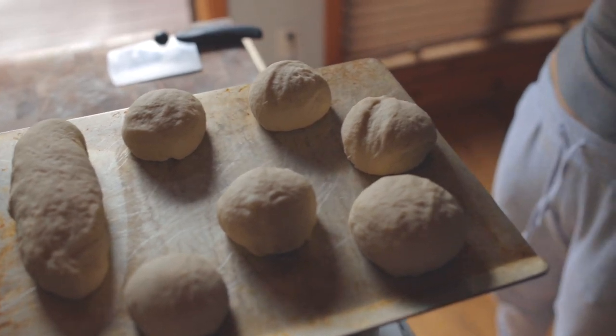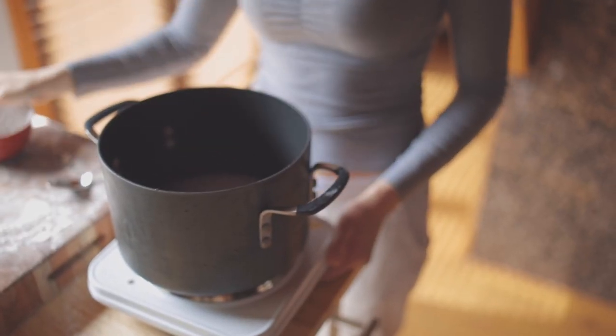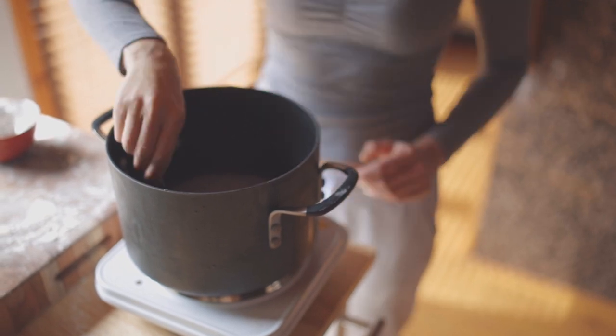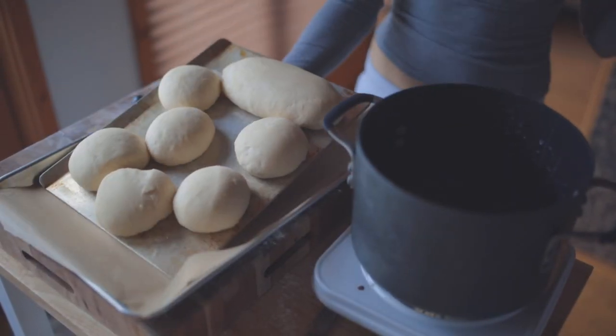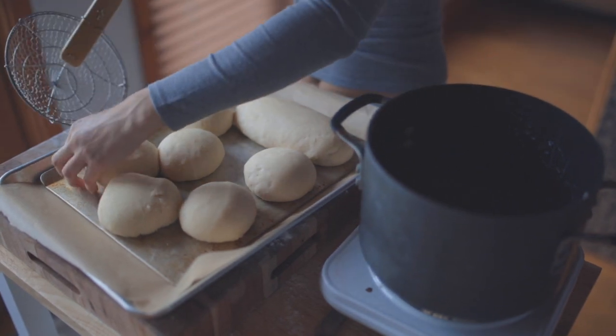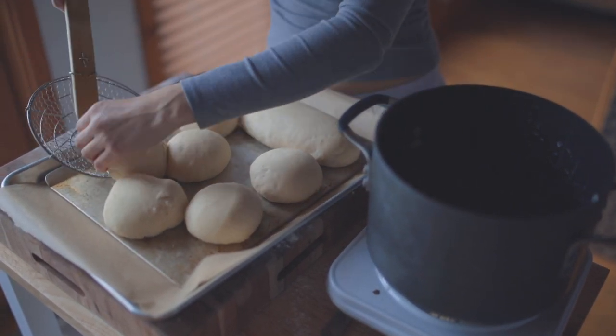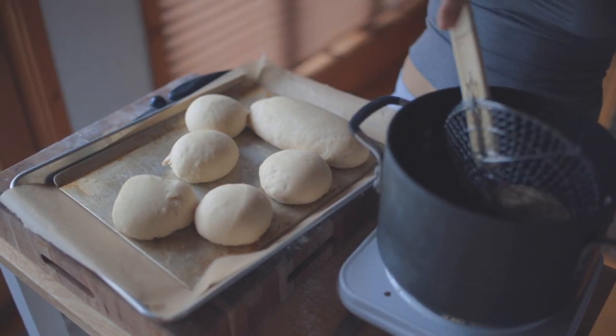Once formed, cover again and let prove for 20 minutes. While our dough is proving, we're going to preheat the oven to 425 degrees and get our water ready for the alkaline bath. This is really just boiling water and baking soda and dipping the pretzels in them, and it's what gives the pretzels their signature taste and brown color. So just bring four and a quarter cups water and three tablespoons baking soda to a boil. By the time it boils, your dough should be nice and puffy and ready for its bath.